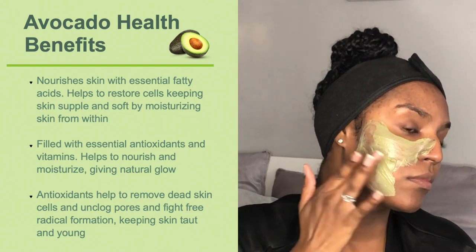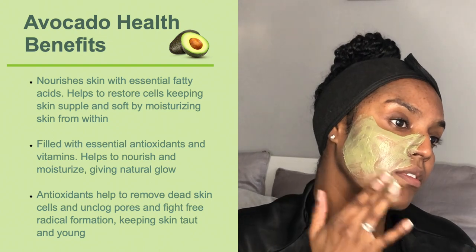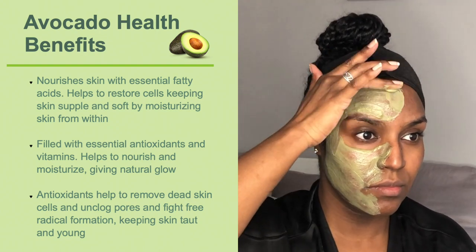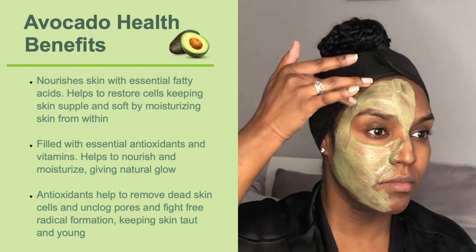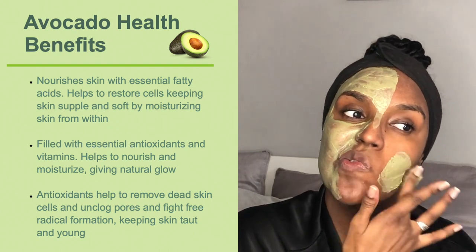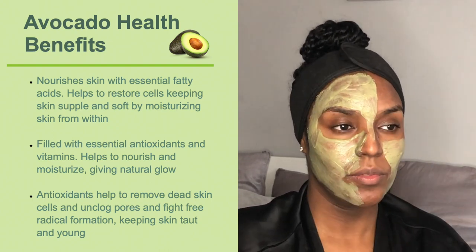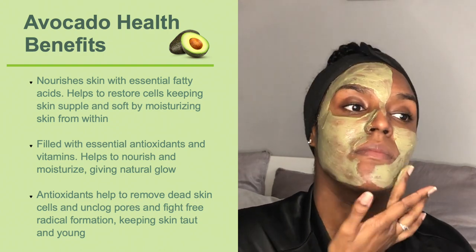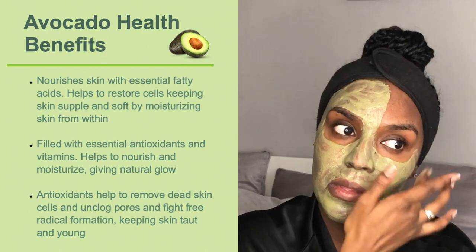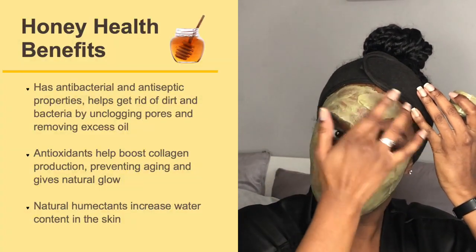Avocado helps nourish skin with essential fatty acids and helps to restore cells, keeping skin supple and soft by moisturizing from within. It's filled with essential antioxidants and vitamins, giving the skin a natural glow. The antioxidants help remove dead skin cells, unclog pores, and fight free radical formation, which helps keep skin looking taut and young.